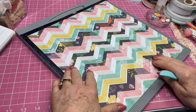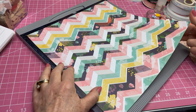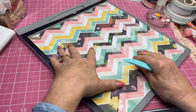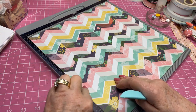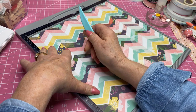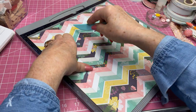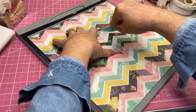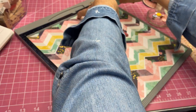First thing we're going to do is score. You have to decide if you want your pattern to go this way or this way. I'm going to leave it like it is. Having it this way means I'm going to be scoring my half inch over here — wherever you put your half inch, that's going to be the top of your purse. With our 12 by 12 sheet of paper, we want to score all the way down at a half inch, then at five inches, seven inches, and finally at eleven and a half inches, leaving a half inch on the other end.